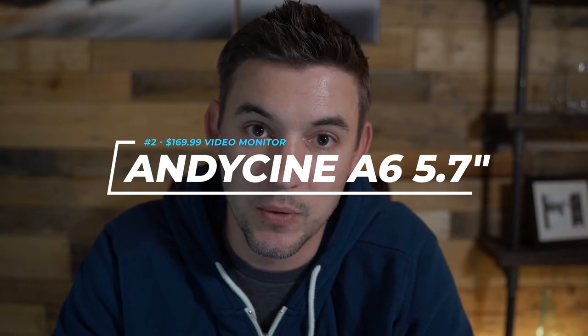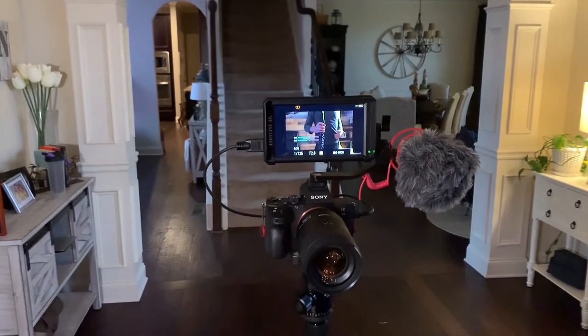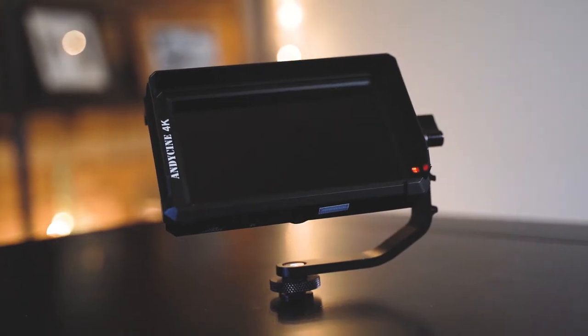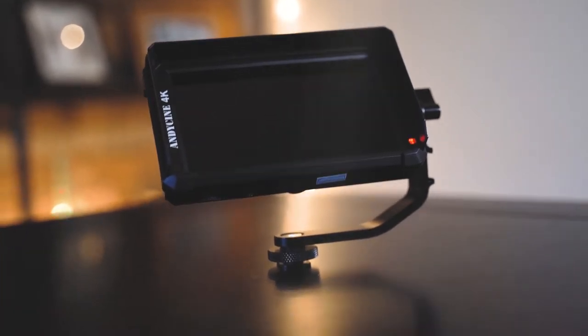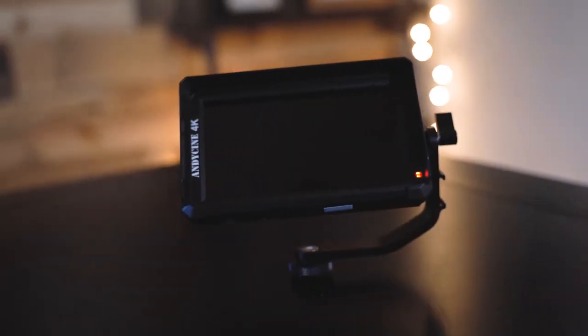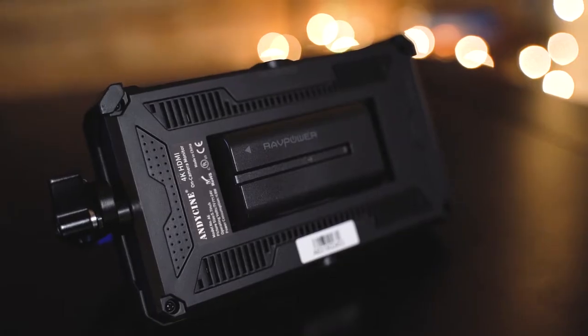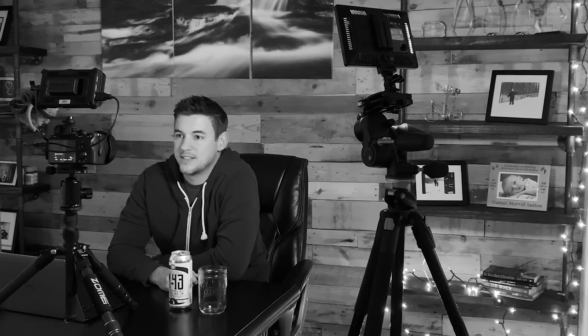The second thing that literally changed my life when making YouTube videos at home is the Andycine 5.7-inch 1080p monitor that hooks up with an HDMI cable straight into the camera. I know a lot of you have flip-out screens with your cameras, but with the Sony a7 III I don't have that luxury. I've used cameras with flip-out screens and found they're really too small if you want to get some depth between you and the camera. Even right now I'm using a wide-angle lens so I'm pretty close, but the camera body itself is a little bit farther back.